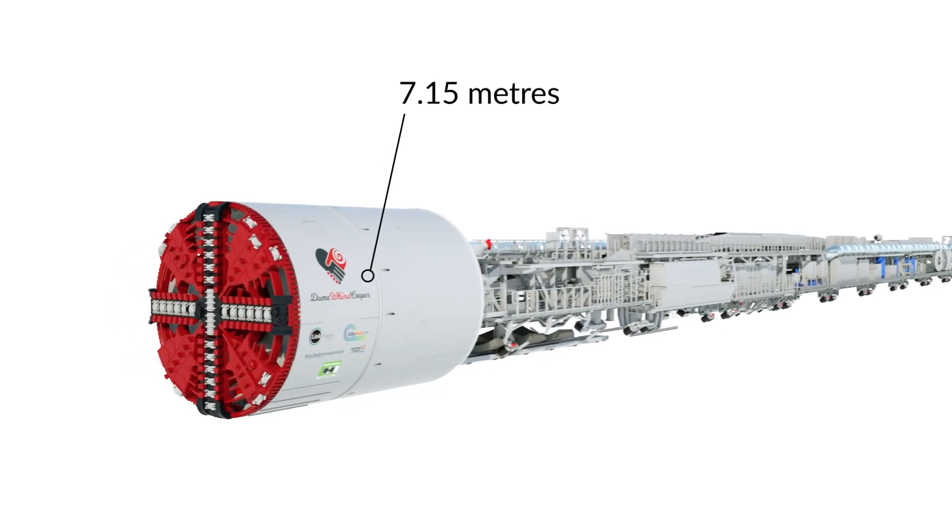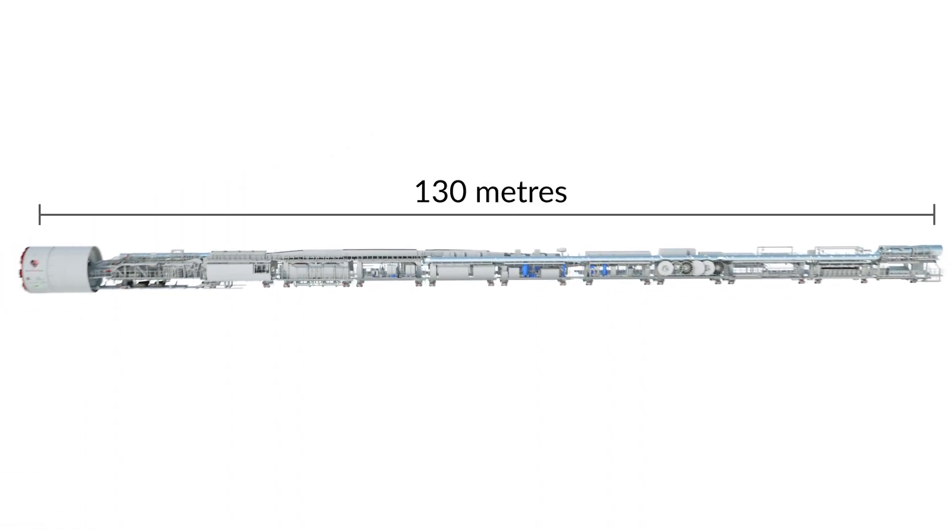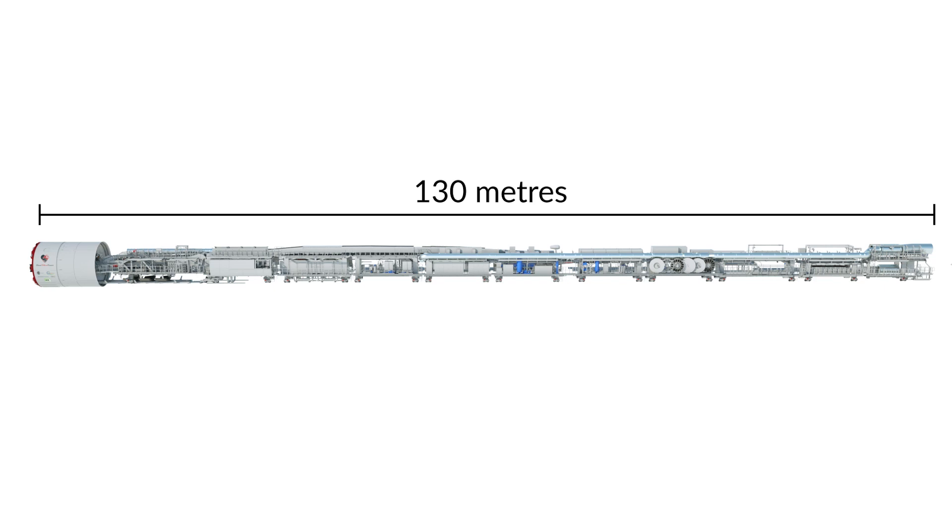It's 7.15 metres in diameter, which makes it taller than a giraffe, and is 130 metres long — that's 10 metres longer than a rugby field.